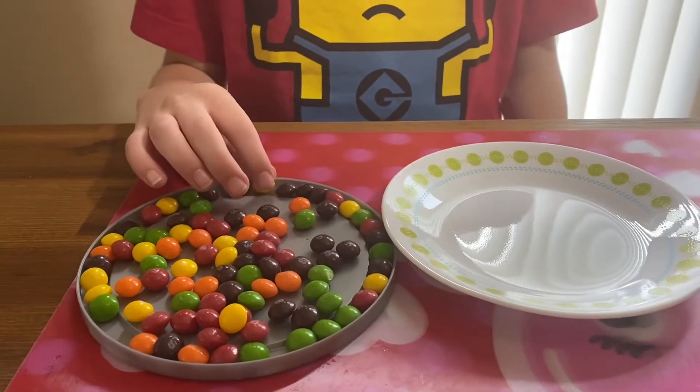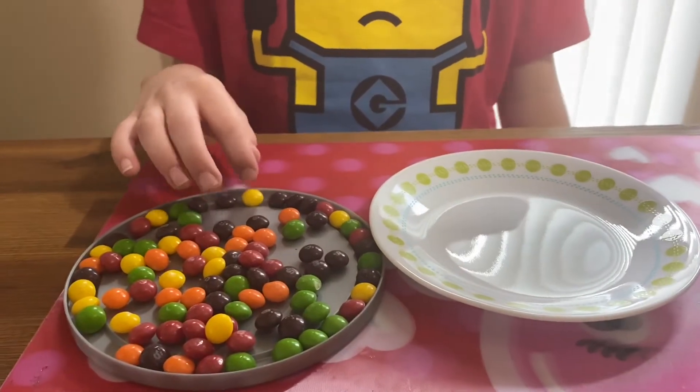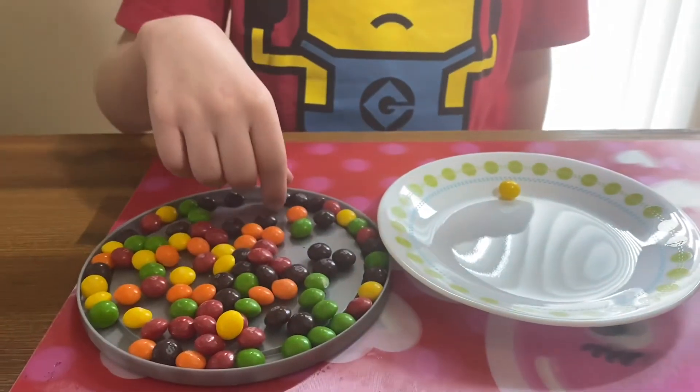I'm doing the Skittles science experiment. What you need is a plate, Skittles, and water. So what you have to do is lay out your Skittles around the plate.